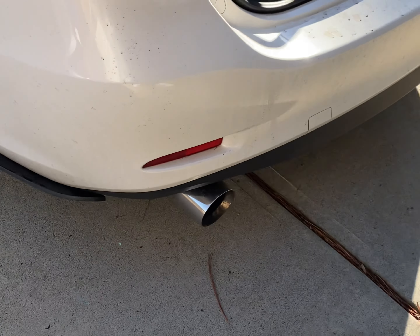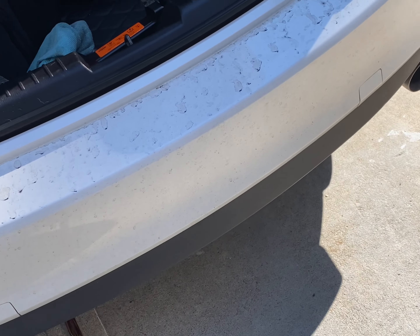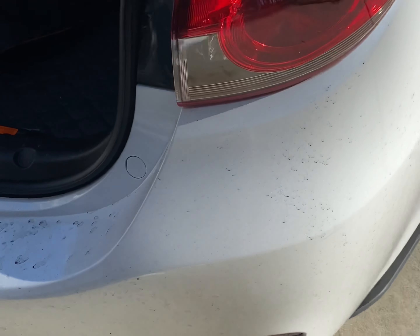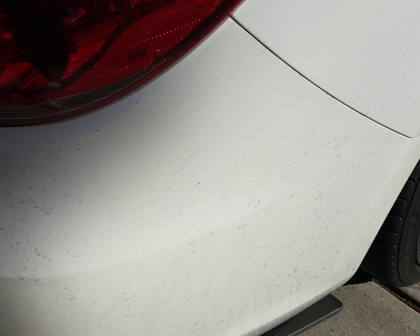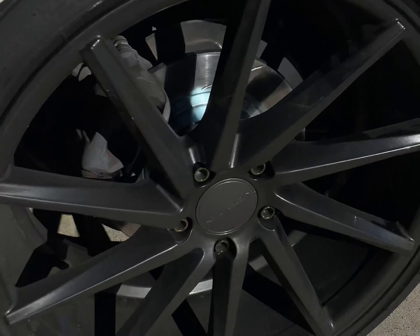Good morning, happy new year everyone! Getting ready to wash this dirty car after a thousand-mile road trip to and from Georgia to see my mom after Christmas and spend the new year with her.